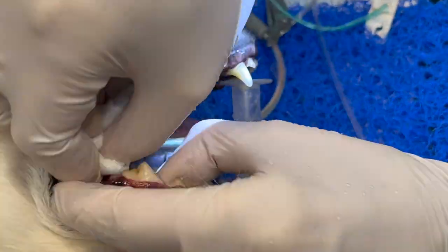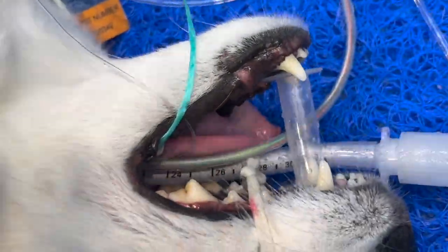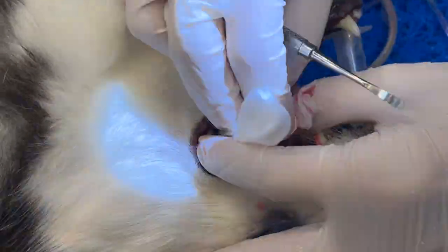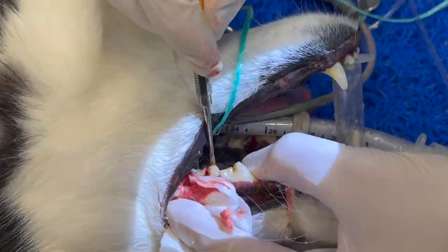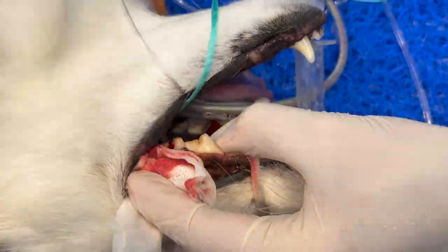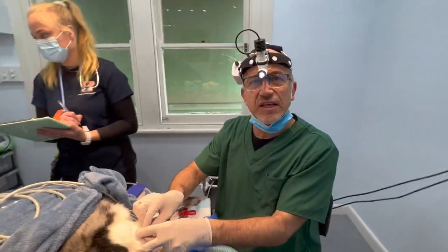What we've done, really simply, is we've cut this tooth — first longitudinally, and then horizontally. So I've broken the tooth into three single-rooted teeth, and then I'm going to gradually, slowly take out each of the single roots.